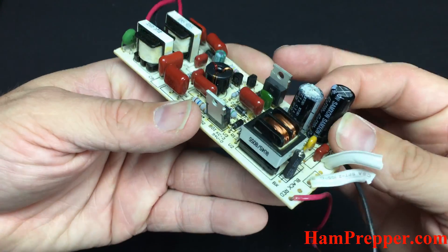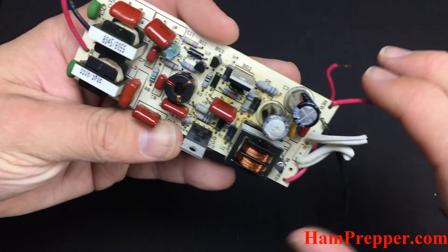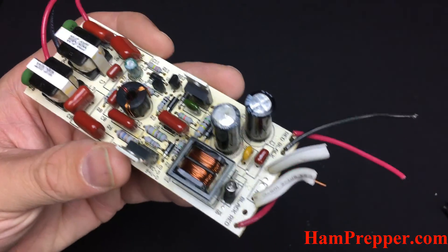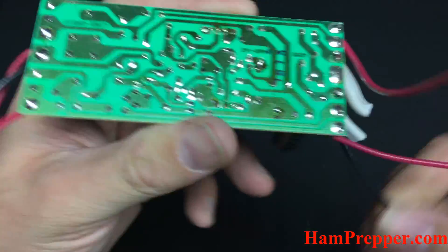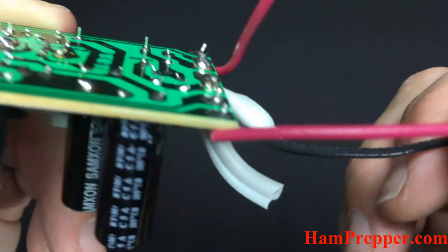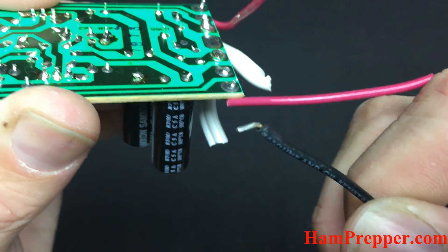Let's see what we've got here: 200 volts, 47 microfarad smoothing cap for the power supply, and it was done. I'm sure it dried up. This guy here was hot as could be too, so they've been running hot for who knows how long. It did a real nice job filling the room full of smoke.